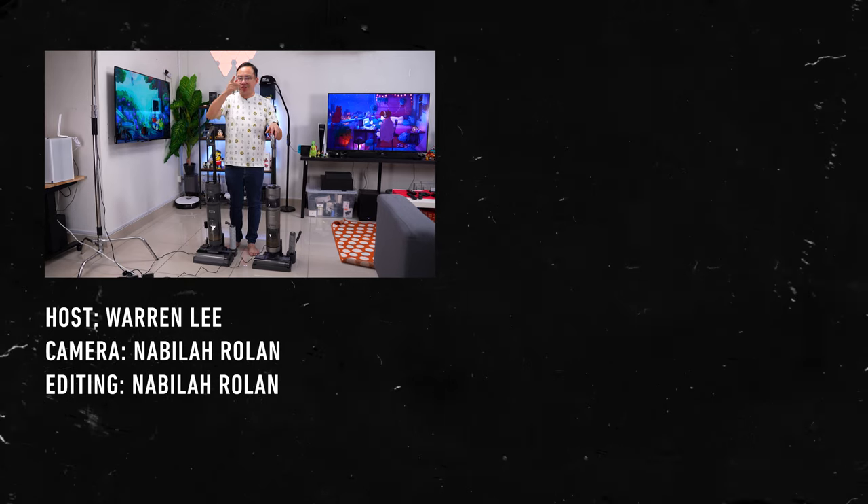That's all for my review on the Dreamy H12 and comparison with the H11 Max. Let me know your thoughts in the comments below, be sure to subscribe for more videos coming up on the channel, and I'll see you in the next one.